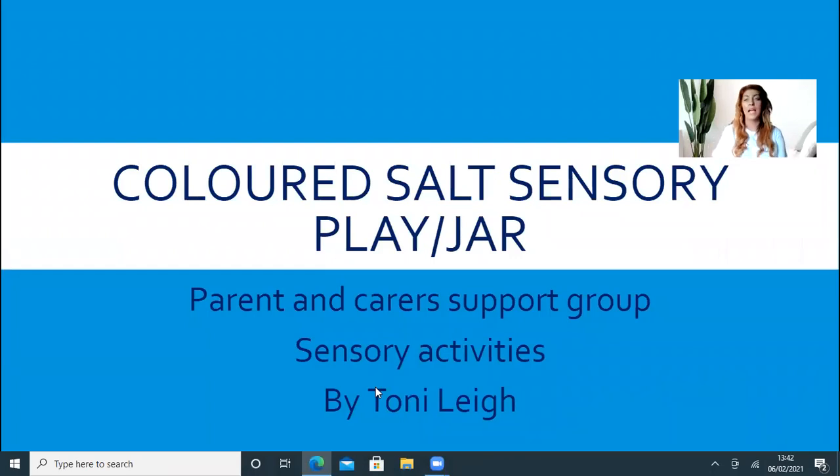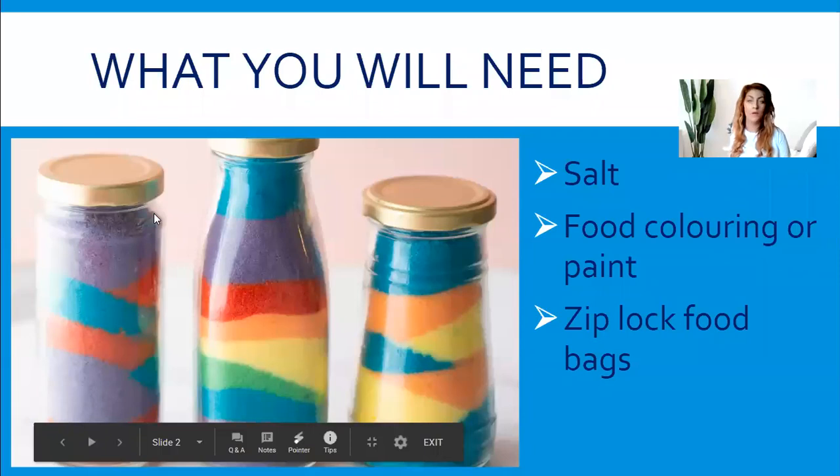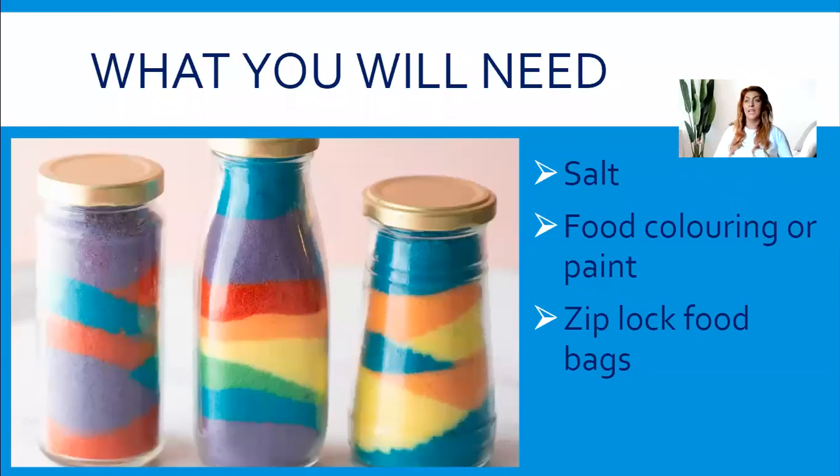You can use it in a jar as well. It's really fun and really simple to do — most of these ingredients you might already have in your cupboards. What you're going to need is some salt, some food coloring or paint, and a ziplock food bag. You can also just put it straight into a tub or bowl, whatever you prefer.